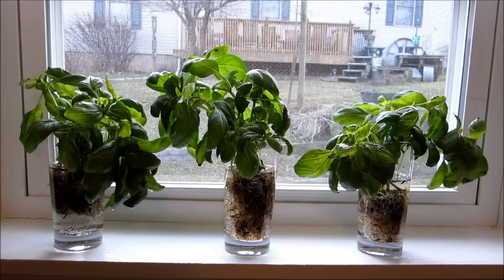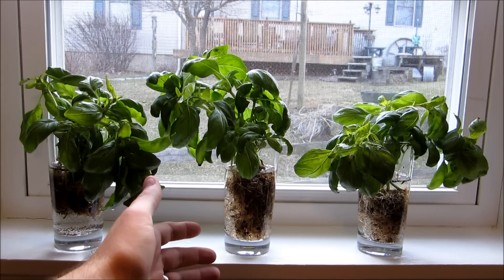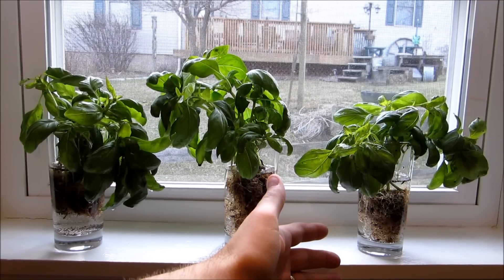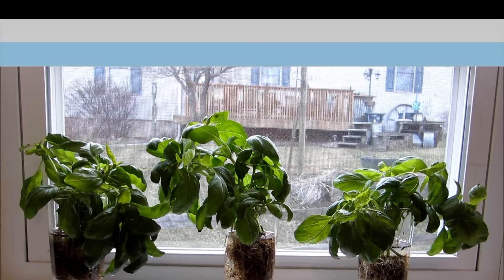So now we have all three of our basil plants in their glasses of water. To summarize: the first basil plant is just in water, the second basil plant is in water with 10 drops of our fertilizer, and the third basil plant is in water with 20 drops of our fertilizer.